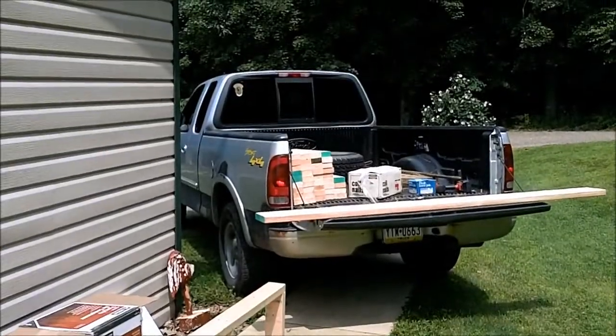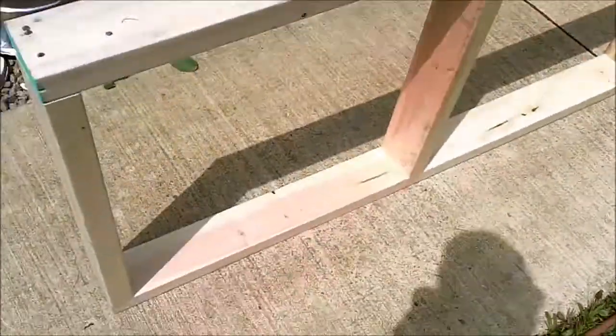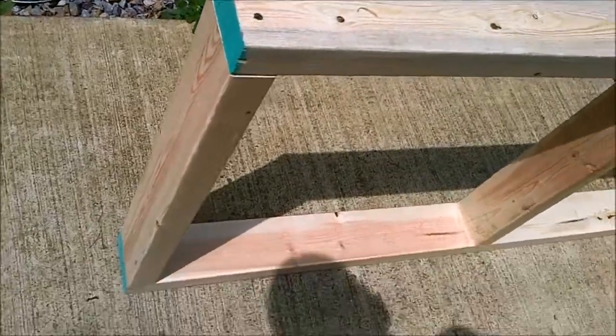There's all the 21-inch pieces I have already cut — that's these pieces here — because 21 plus one and a half on each end is 24 all together.